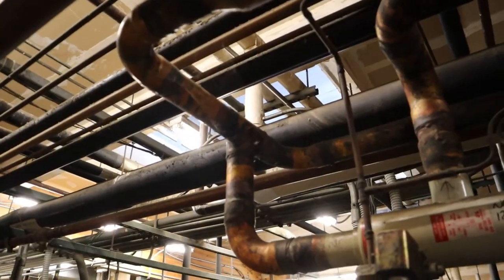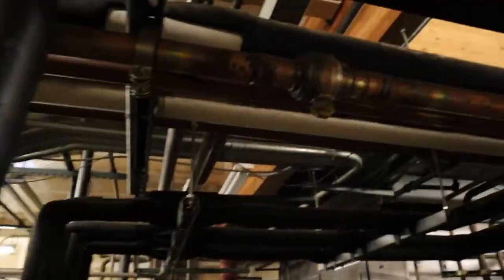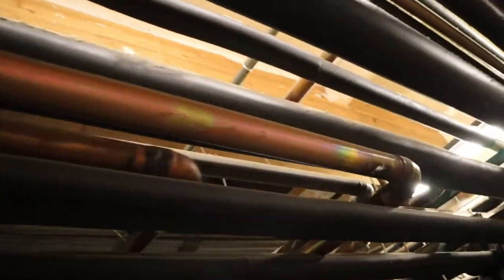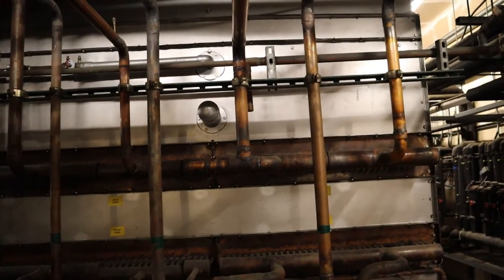Now when it's de-energized, in its normal state — not calling for heat — all that really does is send flow straight to the condenser. If you follow it you'll see exactly what I'm talking about.